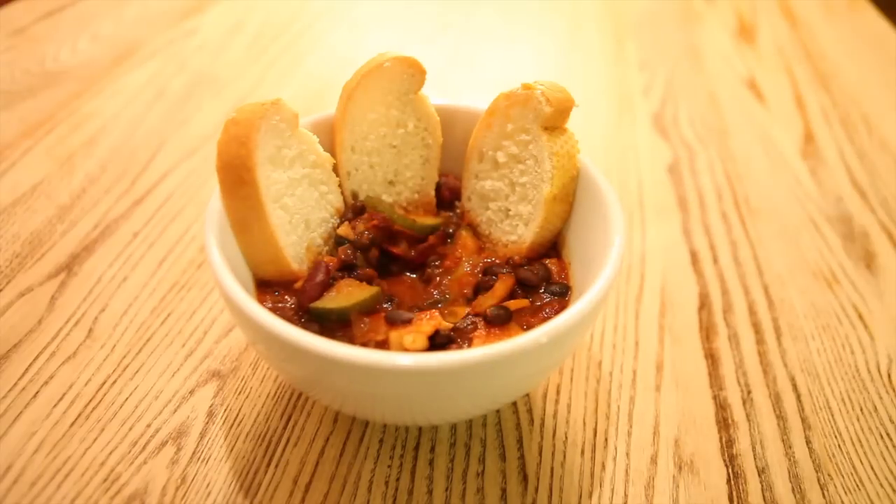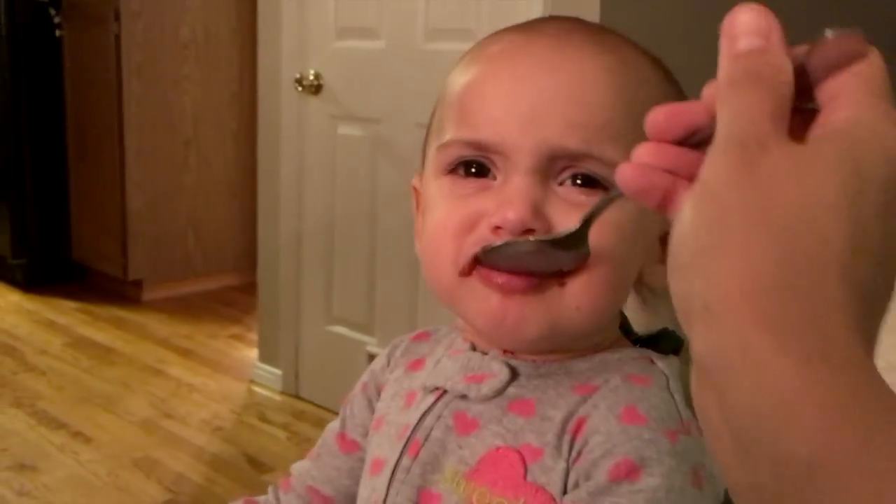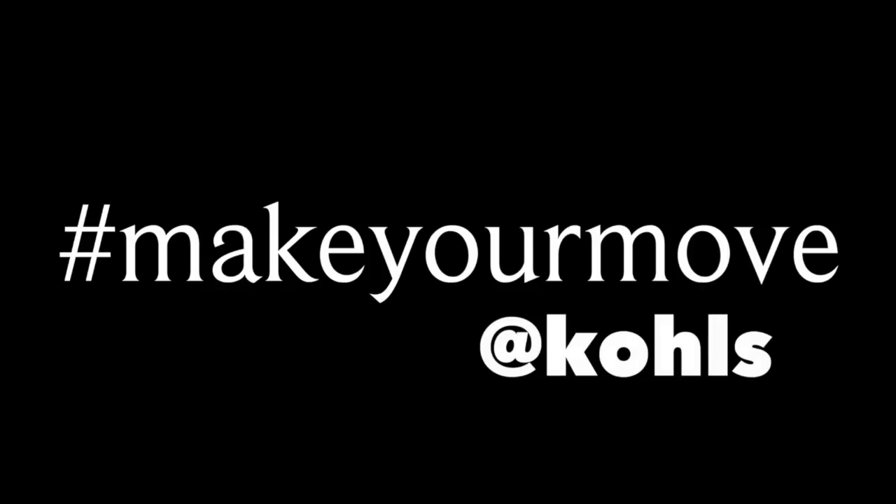You have a nutritious and delicious vegan meal that your whole family will enjoy. Remember to follow the Make Your Move hashtag over all social media for more tips from me and my healthy living besties. Thanks so much for joining!